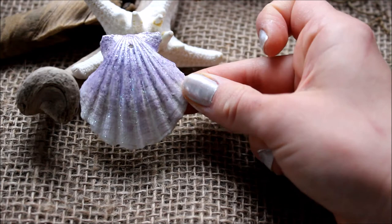When your paint is dry, your shell should look something like this. You know how I said I was going to go conservative with that Sugar Cube paint? Yeah, that did not happen. I love that stuff so much.